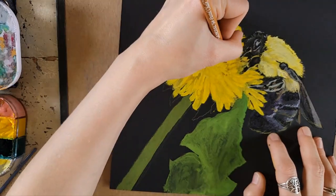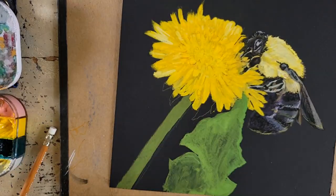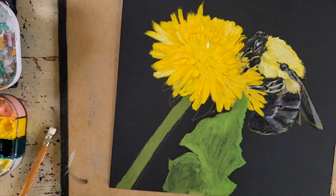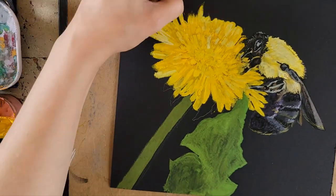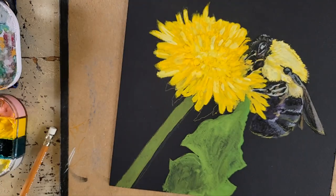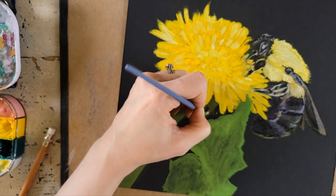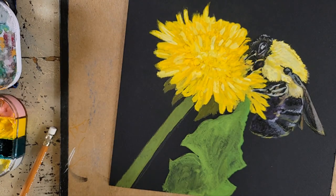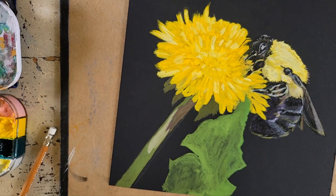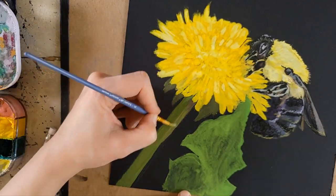Pastel pencil works really well on top of gouache, especially if you don't have very thick layers of gouache — which, as I mentioned, you don't want anyway because it's a water-based medium you want to thin with water and use in thinner layers to avoid cracking. Gouache is matte, which makes it really easy to come on top of it with pastel pencil. Pastel pencil grips to gouache really well — it's one of my favorite ways to do mixed media. In this case I was able to add curlicues and more details in the petals of the dandelion.